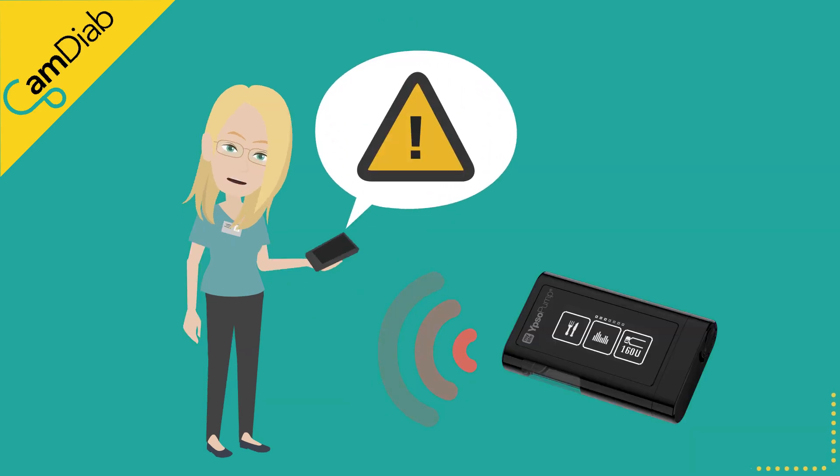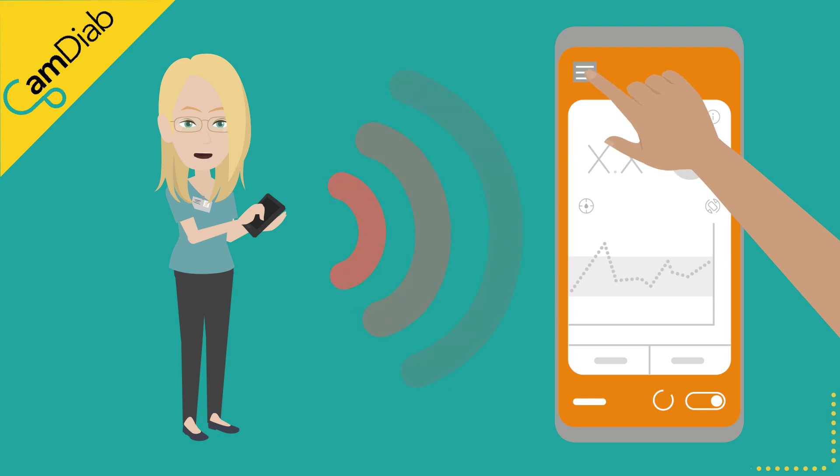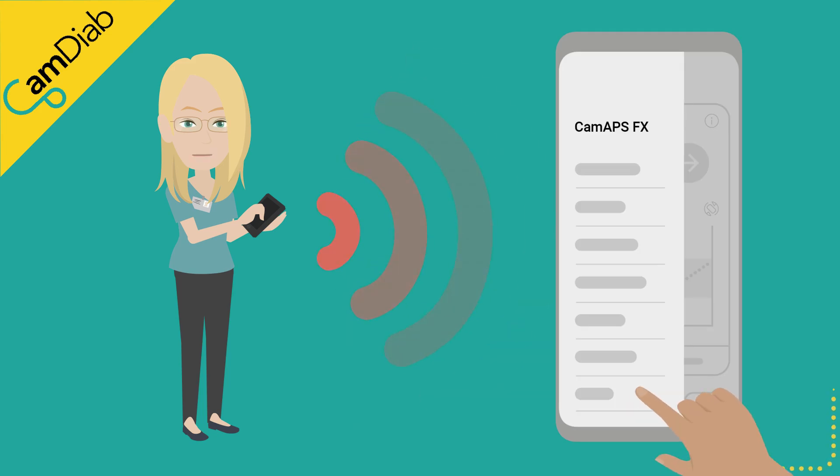Should you receive a message that the key exchange has failed, it is worth unlinking and re-linking the smartphone to the internet and trying to pair the pump again. Troubleshooting information is available in the MyLifeCam APS-FX user manual. You can find the user manual by opening the app's main menu and going to Help. Please do not hesitate to contact Ypsomed Customer Care if you experience any technical issues.